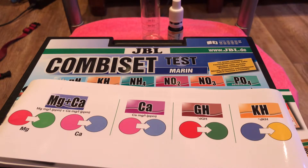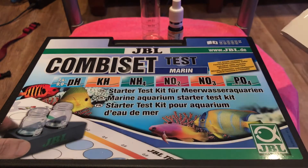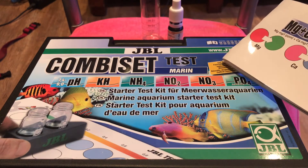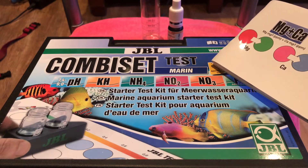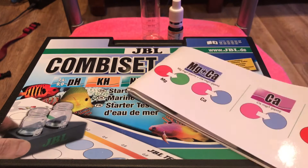So I got into a bit of a panic, and I thought, you know what, I'm going to test it with the JBL CombiSet Test Maroon, because I use this all the time and I never have any problems. So I thought I might as well record it and show you just how easy it is.